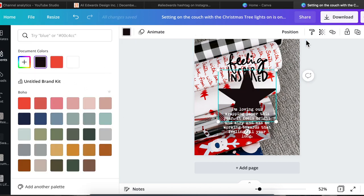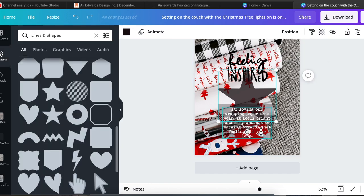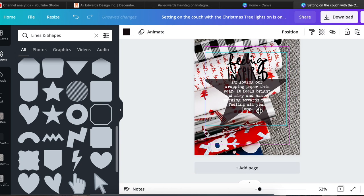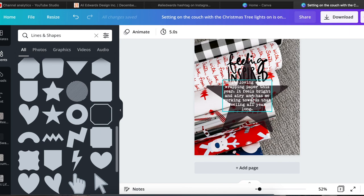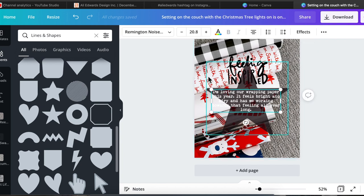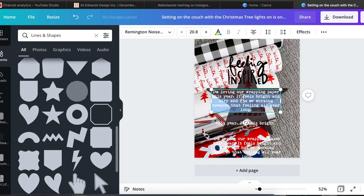I actually ended up putting my journaling onto the star, which I thought turned out really super cute. To get the journaling to line up where I wanted it in the star, I ended up just copying and pasting the text box and deleting the parts I'd already put on the star. That was easier than trying to push enter and tab, because sometimes Canva gets a little bit wonky with those things. This was the easiest way — I would just copy and paste what I wanted, then pull the text box to the length I needed to get everything lined up on the star.